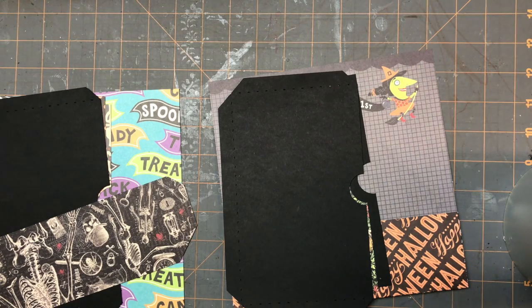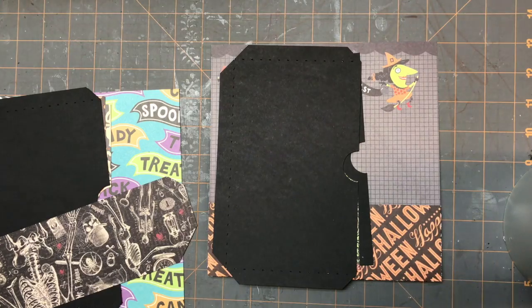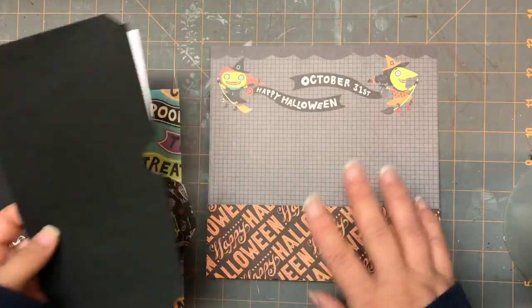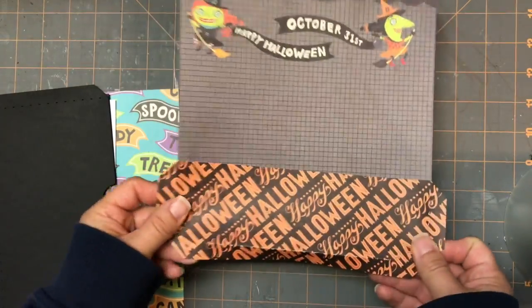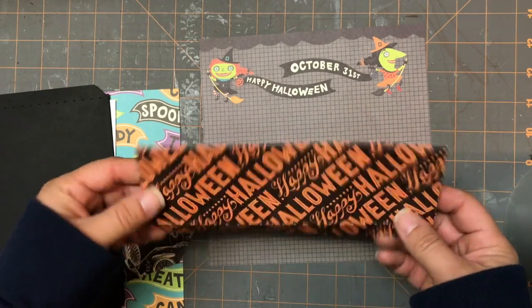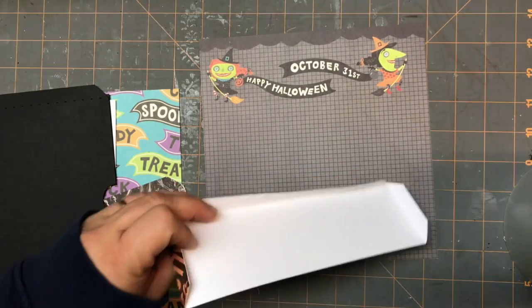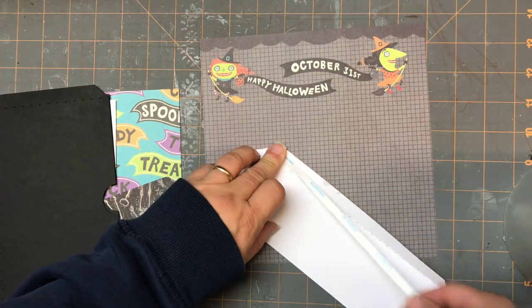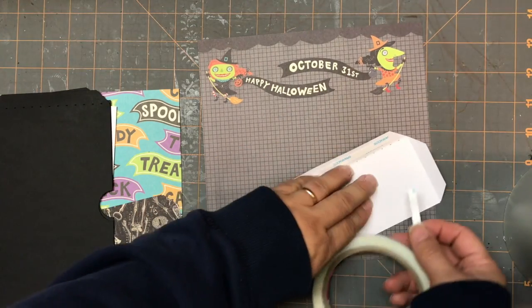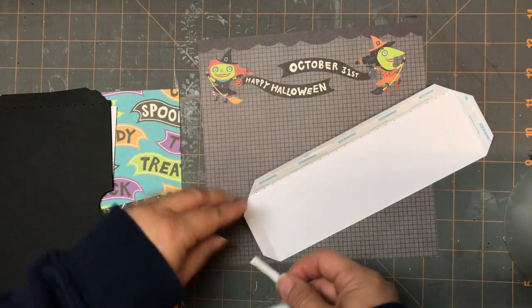Hi everyone, it's SVGCoop.com and we are back working on our mini album for Halloween. It's MA012 and I'm working on some new pages. What we're going to do with this page is have a piece that looks like a pocket. I cut mine out of patterned paper so I didn't have to put a little design on here. I'm going to put some square tape inside the folds.